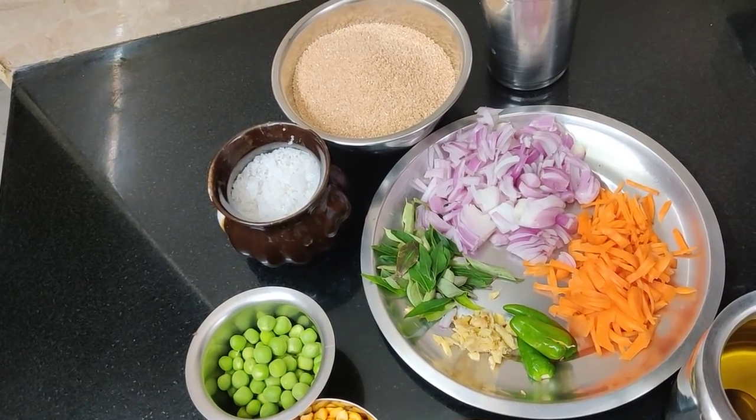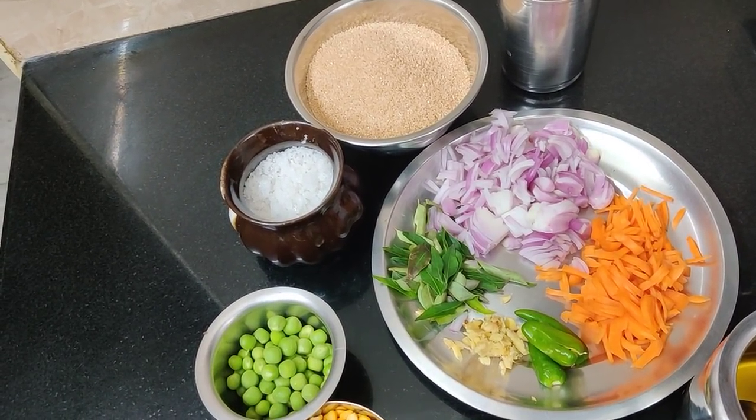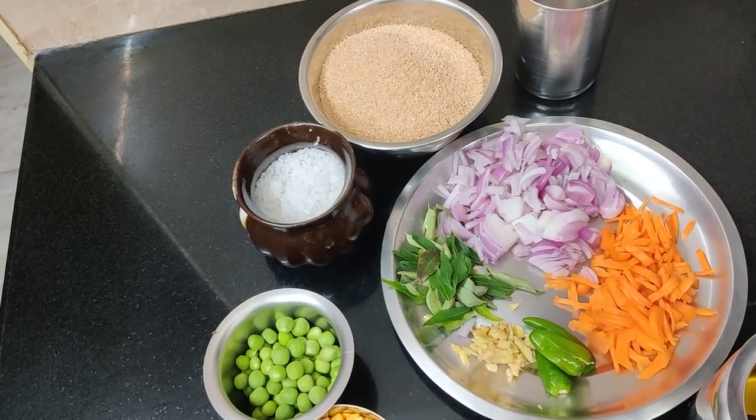Welcome to Sarsu Samuel! Now we're going to have a healthy breakfast for dinner.